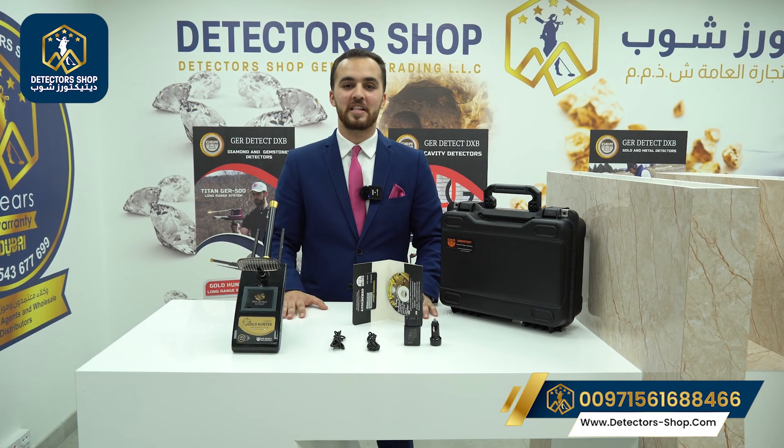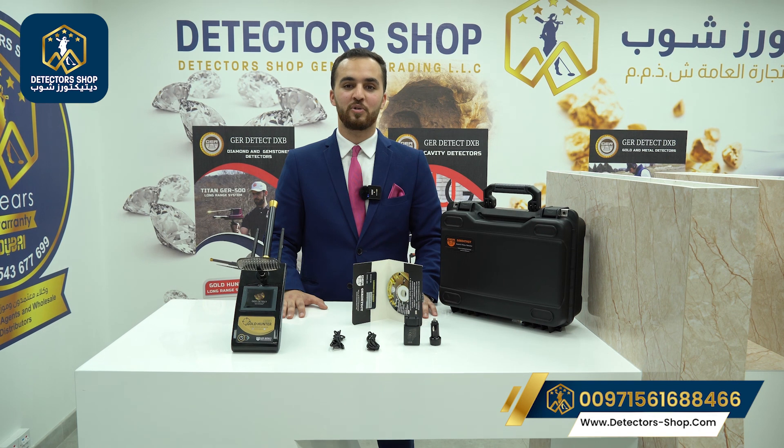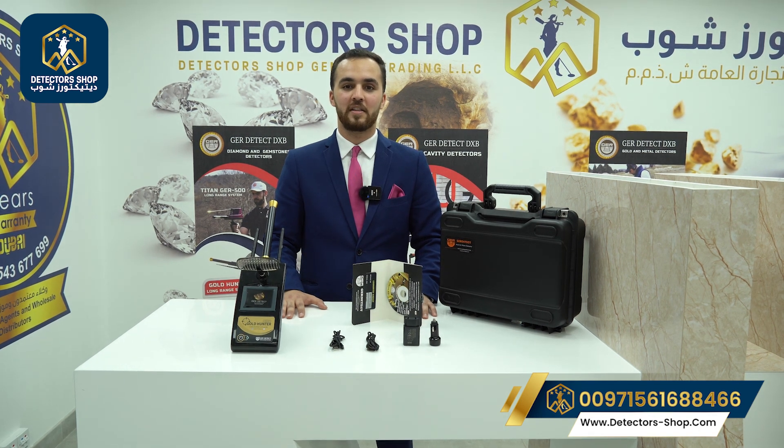Gold Hunter Smart is now available at our company Detector Shop here in Dubai. We provide five years of warranty, free training, and shipping to all countries. For more information or to order the device, contact us. Thank you for watching.